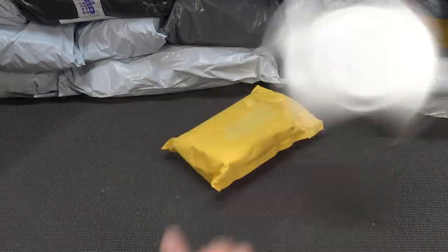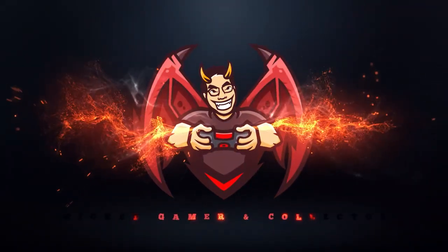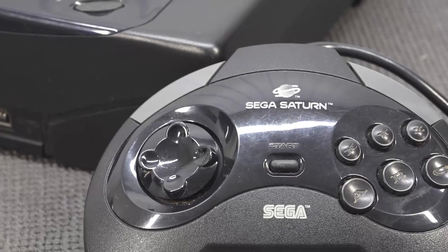It's time for Package from China! Hey guys, welcome back to the channel. It's awesome that you're tuning in.